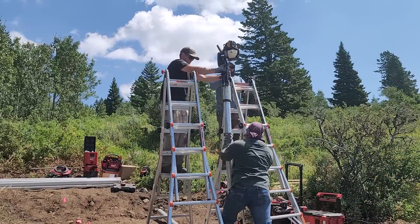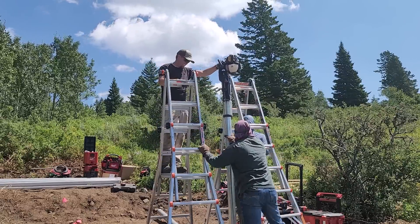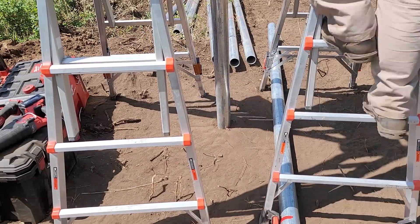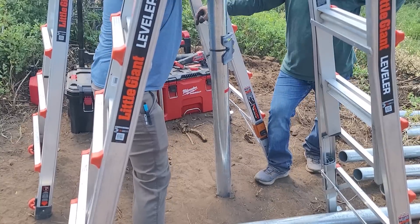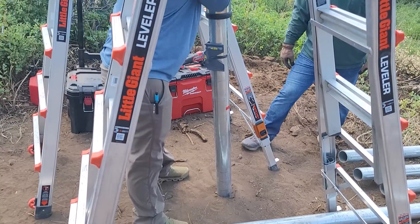This is a gas-powered post-pounder that goes up to four inches. We have a 3-inch sleeve on it that allows us to work with these 3-inch pipes, and we literally just drive them into the ground. This isn't a perfect setup — if you hit rocks it's going to be a beast to get them in, and this was going extremely slowly.